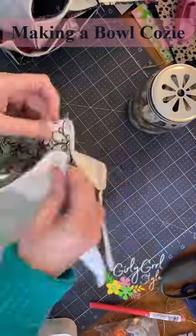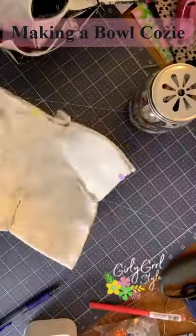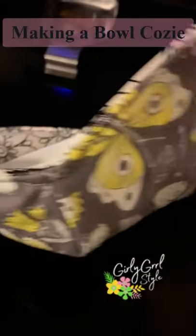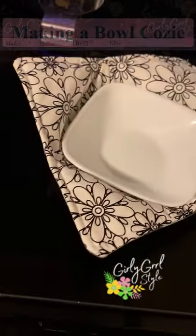Then put right sides together and sew all the way around the edge, leaving an opening for turning. Lastly, turn right side out and top stitch to close it up. These make amazing gifts, but this one right here — this is staying in my kitchen.